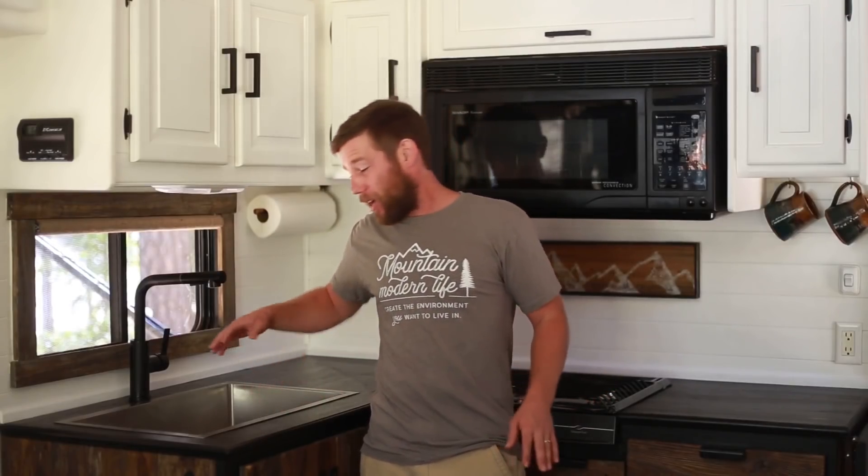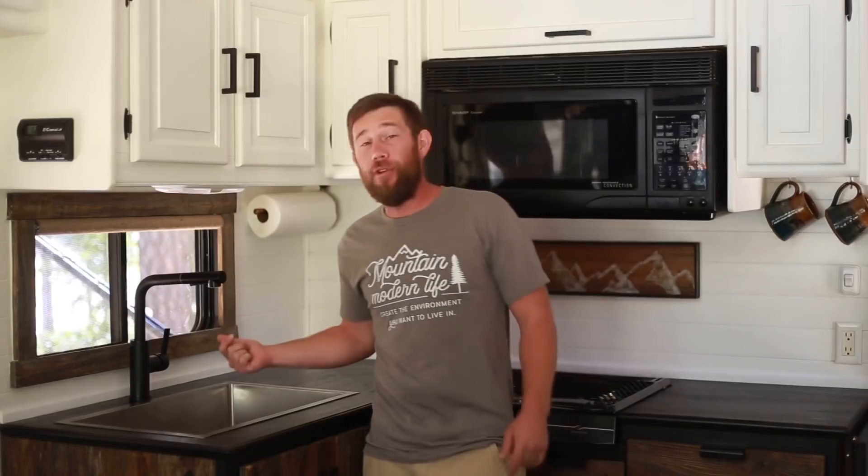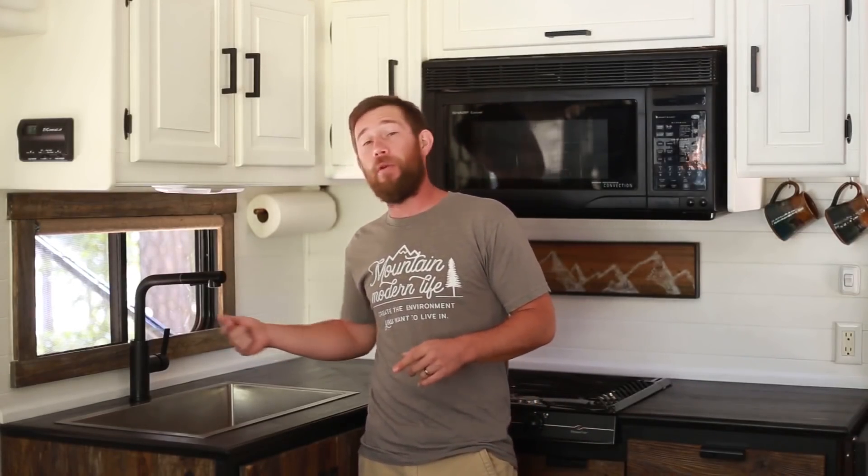Here we are and our RV kitchen countertops are all finished up. We've got our sink reinstalled, our oven back in place, our back trim on, our countertop extension ready to go, and our new faucet installed. If you're interested in seeing how we removed the old faucet and replaced it with a new one, we are going to be coming out with a video here real soon that goes through that entire process, so make sure to check that out.